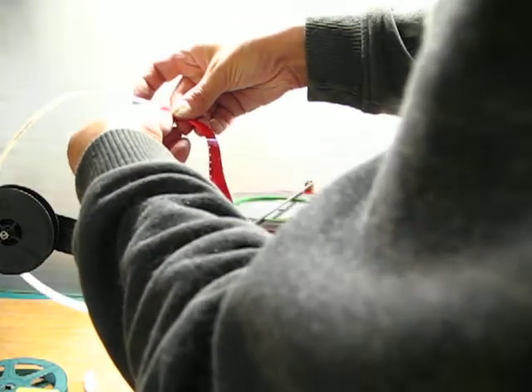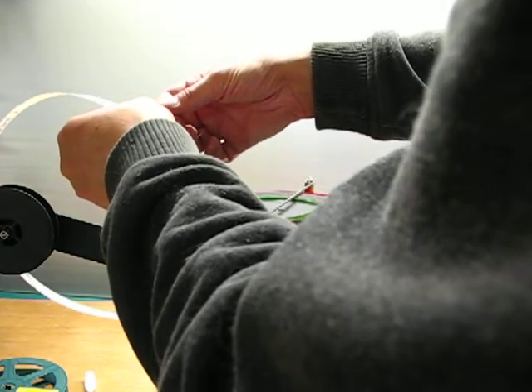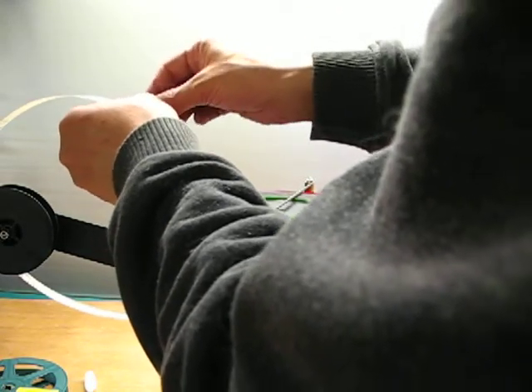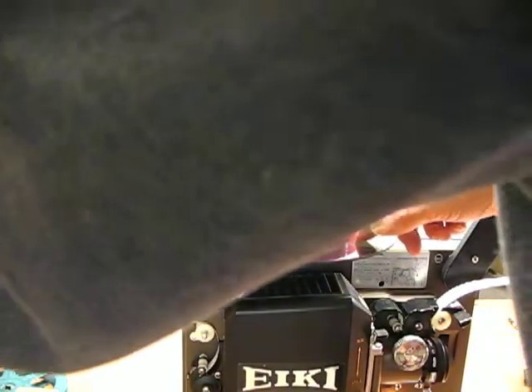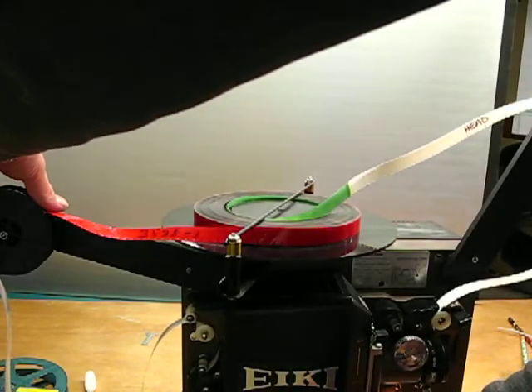I'm going to use some transparent tape to make a splice over here. It actually works better than you'd expect, although a real splice is probably preferred. I have to thread the film through the back reel, and then run the projector to take up this excess film.